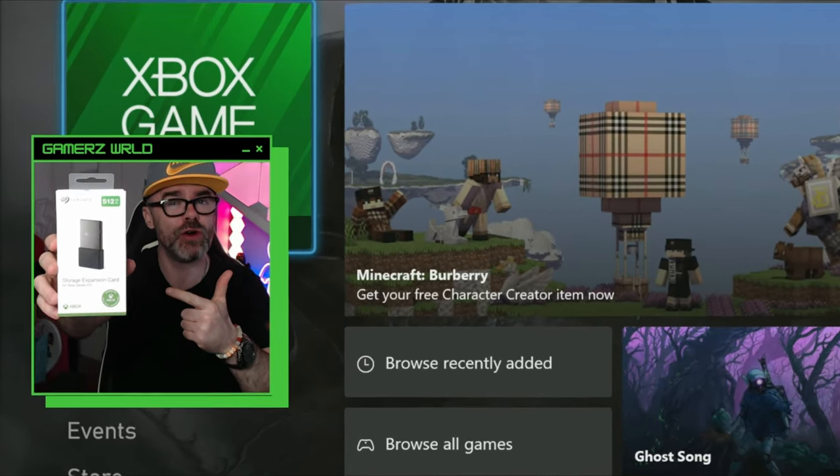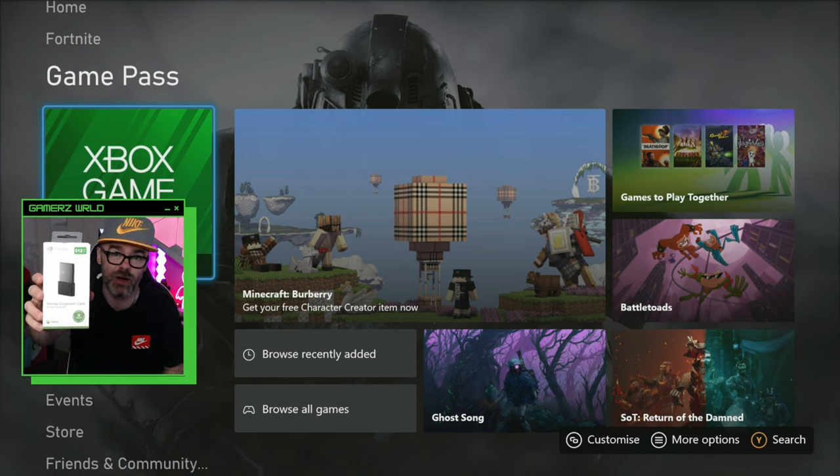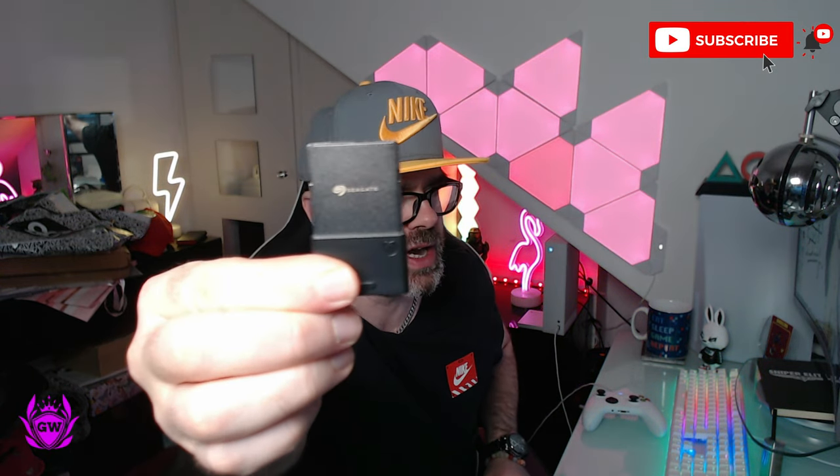If you have a Seagate expansion card for your Xbox Series S, this is how you install it and set it up. There we go, there is our nice new little Seagate expansion card.